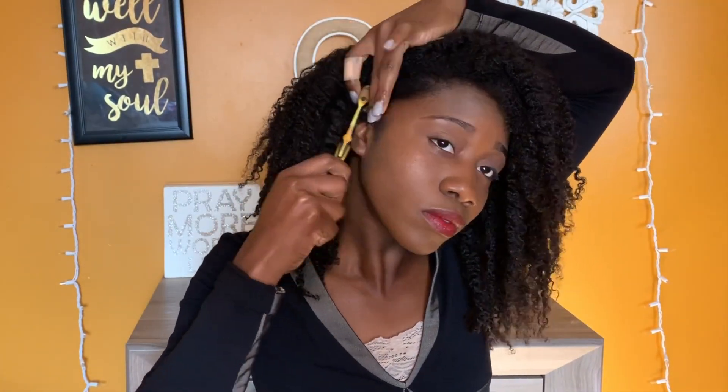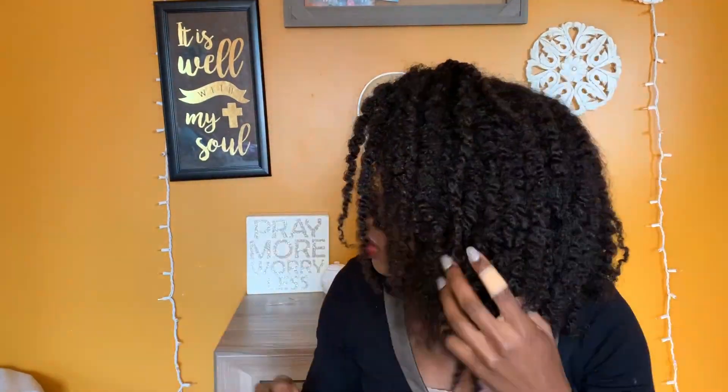And we are down to the final step which is taming those edges down. So take your favorite edge control and just sleek down your edges. And shake the hair off — yes girl, shake it off. We are all done.